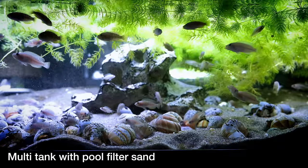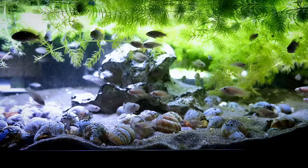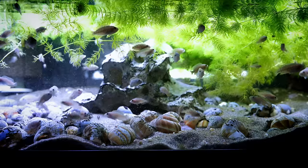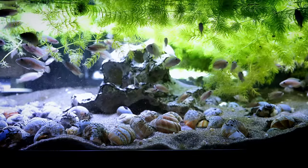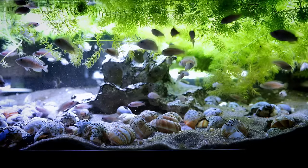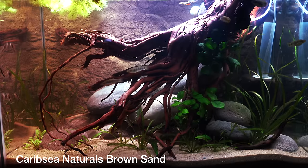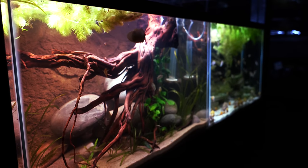The second disadvantage is you are limited in the colors you can choose. With pool filter sand you're really limited to somewhere in that white-tan color range. You can get black diamond sand, which is a sandblasting sand that's black, but strictly speaking with pool filter sand you're very limited in colors. That's unlike store-bought aquarium sands where you can have brown, white, various shades of tan, or even a black-and-white cichlid mix, which is kind of cool.